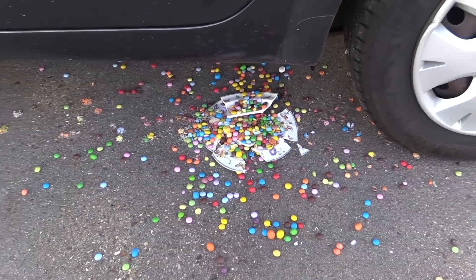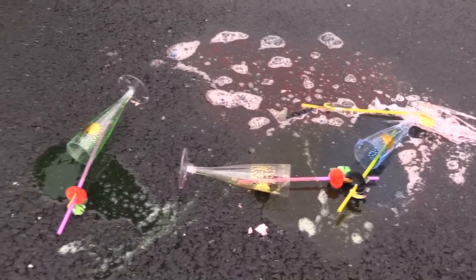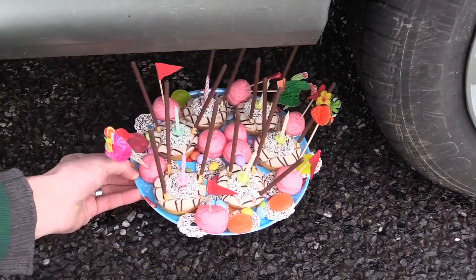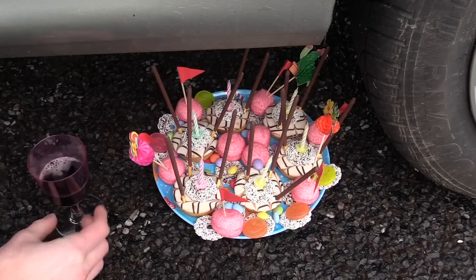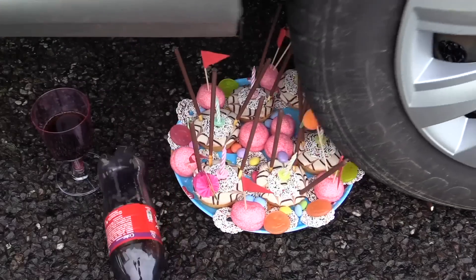I'm going to take a look at it. Hot milk, green, black pepper, green. So, let's go.